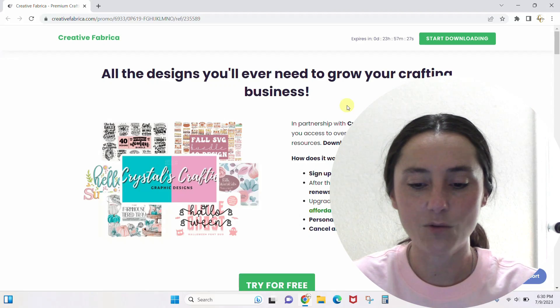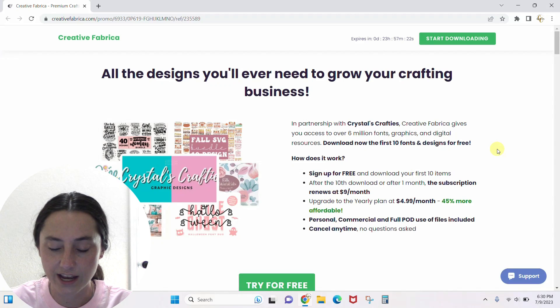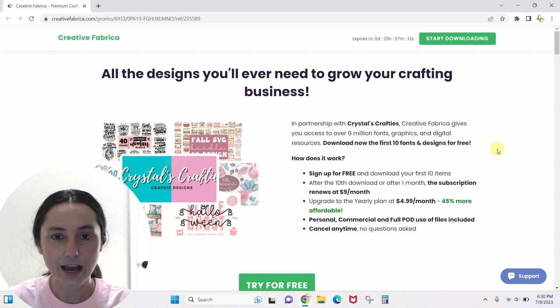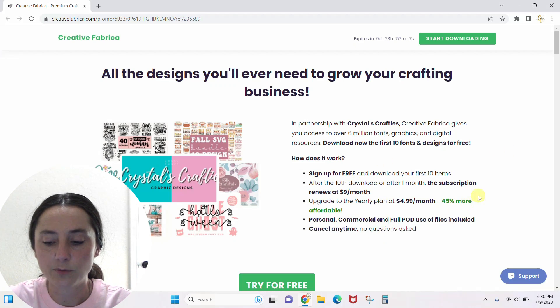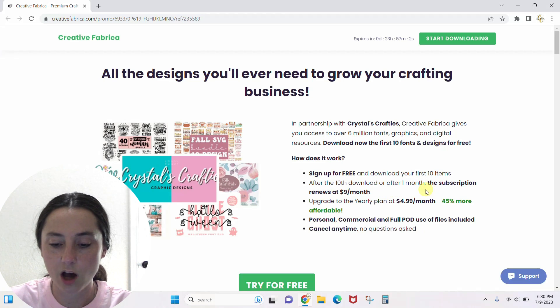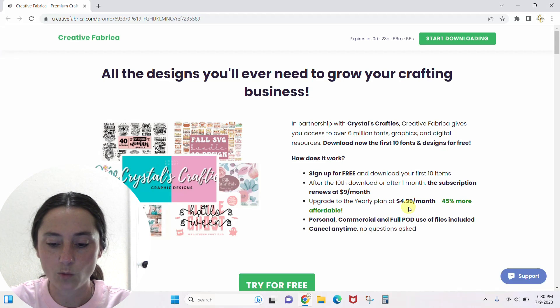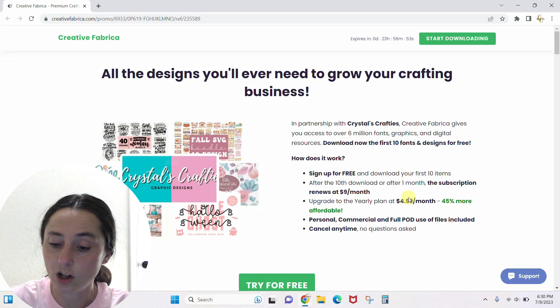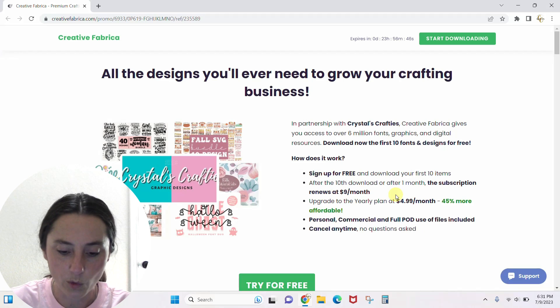If you click the link in the description below, it will take you to my personal landing page for Creative Fabrica. You can see there are some different options: sign up for free, get your first 10 items for free, and your subscription will auto-renew at $9 a month. Or you can upgrade to $4.99 a month, billed once a year at $59, and you'll get everything for that one payment.